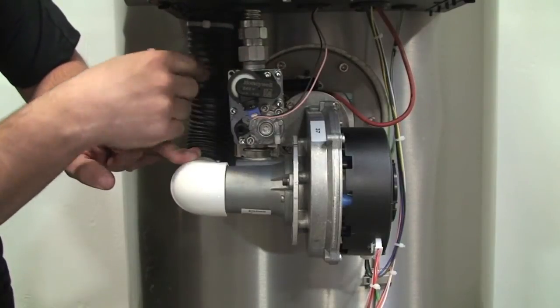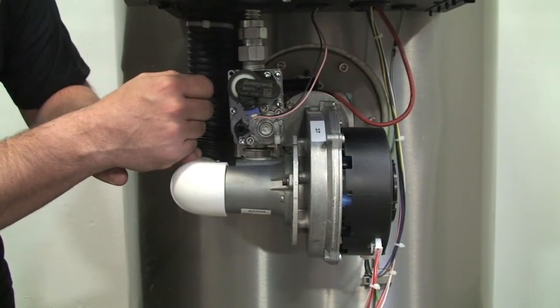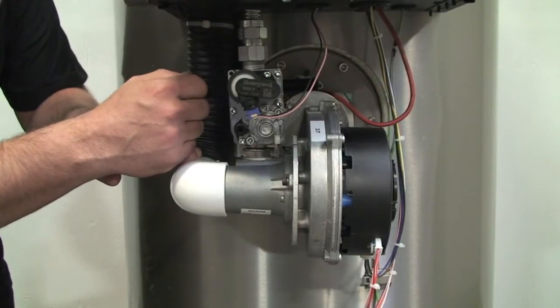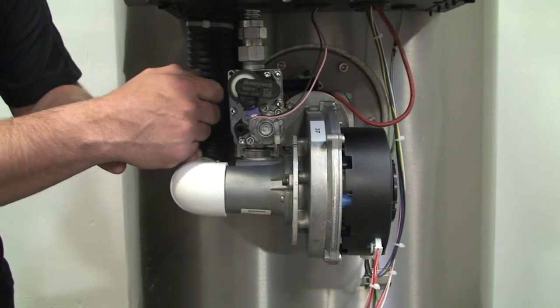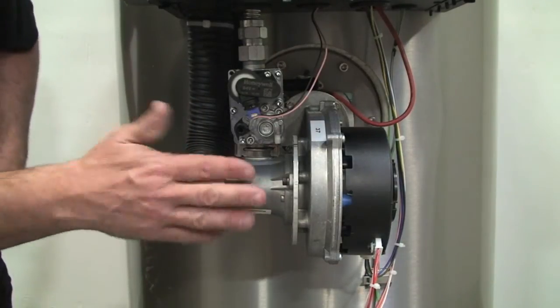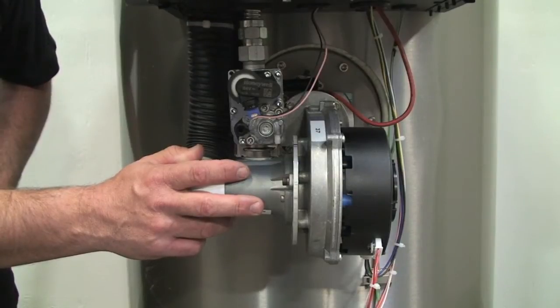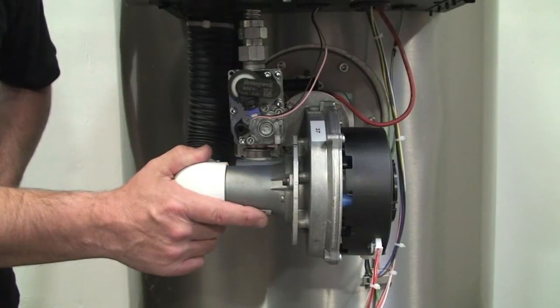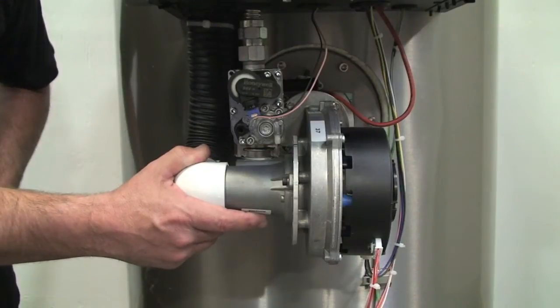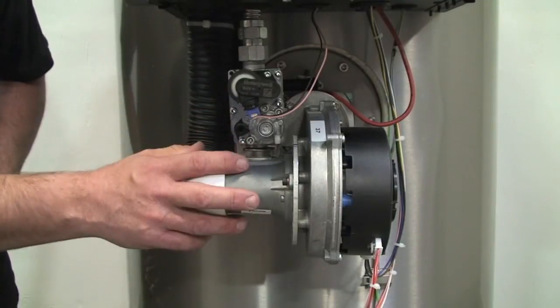This spark ignition system in the back here also provides rectification for flame. So it does two functions: it sparks and creates, and provides rectification for flame. That's our combustion system. It's highly efficient. It gives you that 3-to-1 turndown and low NOx operation. It even complies with the most stringent standards in the U.S. It's a great combustion system and you'll see that it's easy to work on.